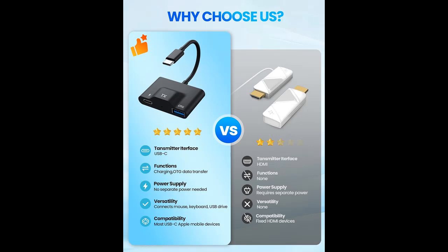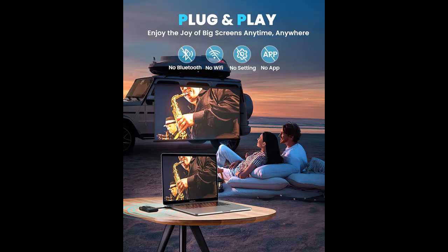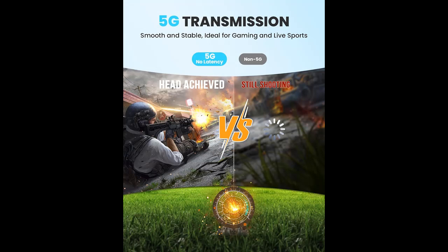Our transmitter features a USB-C port design that does not require a separate power cord and can connect directly to mobile devices. It is perfect for Apple computers and iPads, solving the issue of limited ports and the lack of an HDMI port. It also includes two additional ports for charging your computer, phone, and iPad simultaneously.